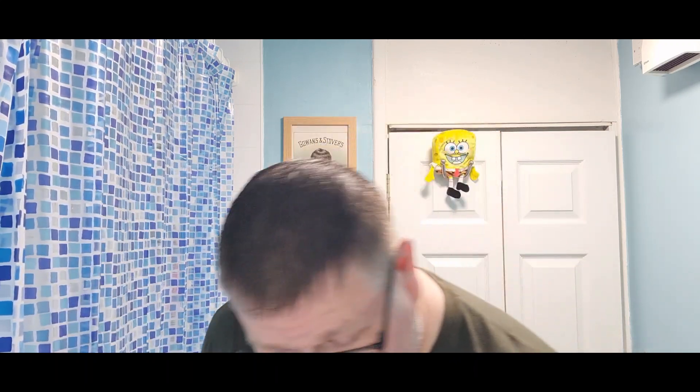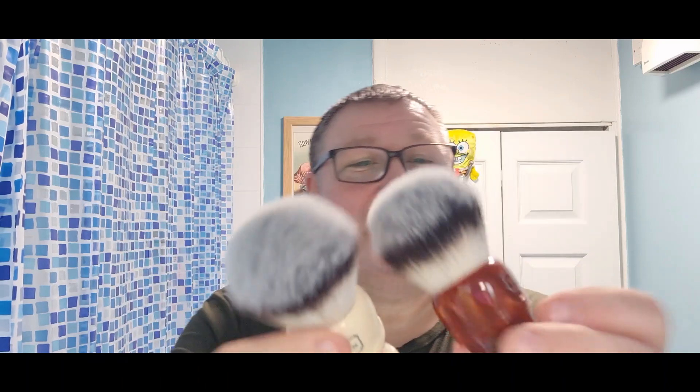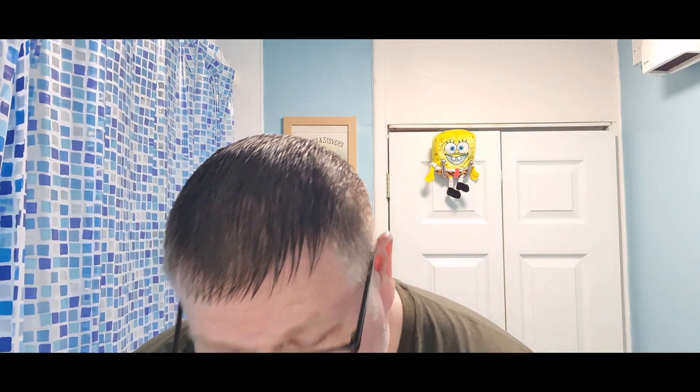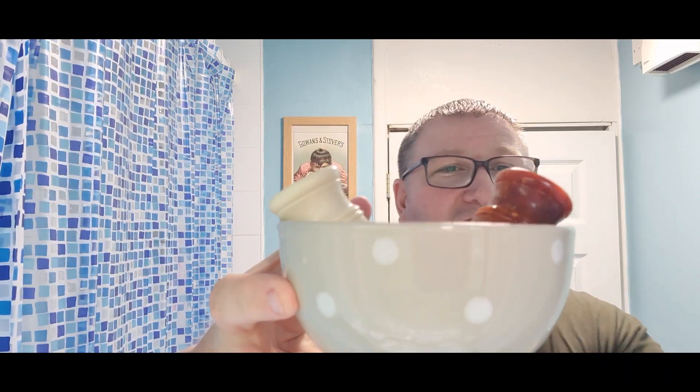There you go, I'm looking forward to this. Can you tell I had a haircut? I said nice and short please - it's not actually, my barber was short so I had to go somewhere else. As far as I can, I'm knocking down the variables - same brushes, we've got two Simpsons T3 brushes.